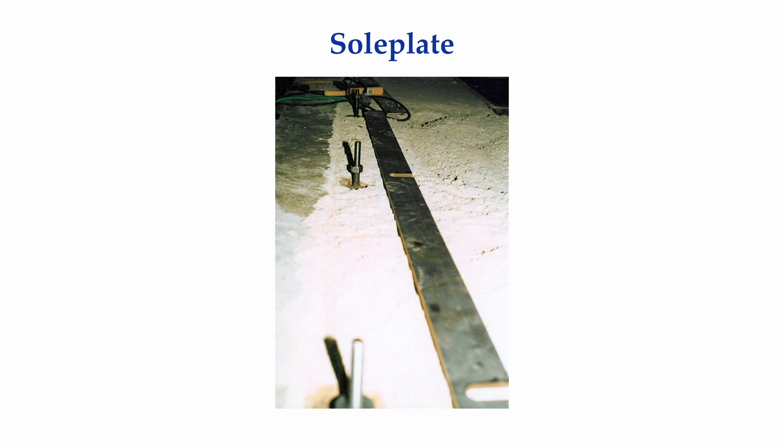Here is an example of a sole plate about to be set into position around the anchor bolts prior to grouting the sole plate to the concrete, which had been chipped away to expose the aggregate. Cement or epoxy-based grout should bond to the aggregate, not to the floated and smooth concrete surfaces where just sand and cement are present.